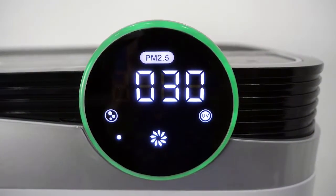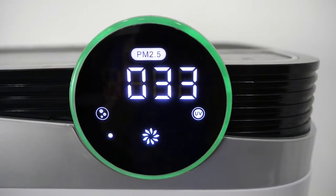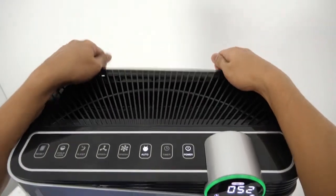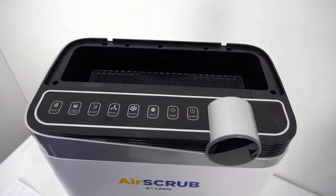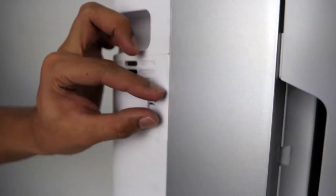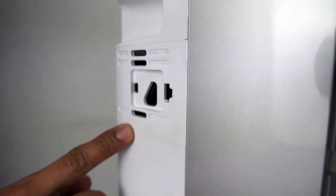As you can see, there is a blinking icon in the middle, which means the water humidifier is at a critical level or empty. You can pull it up to clean this area, and it will automatically shut down. This is the odor and particulate sensor — you can clean it twice a week using cotton buds.